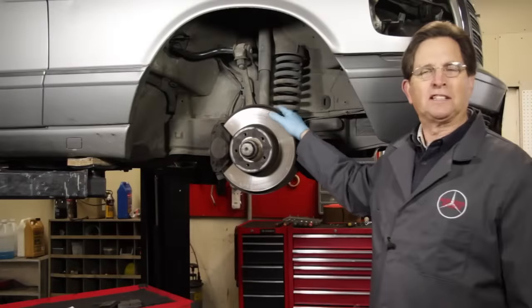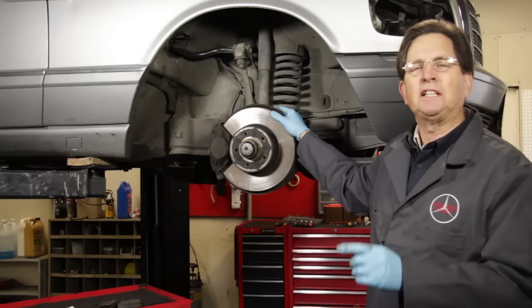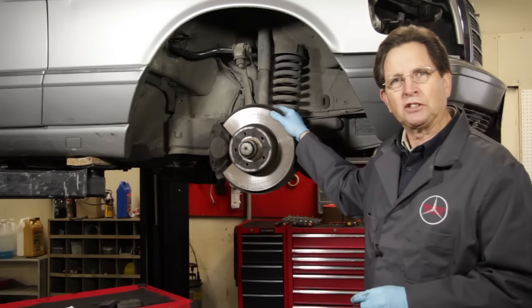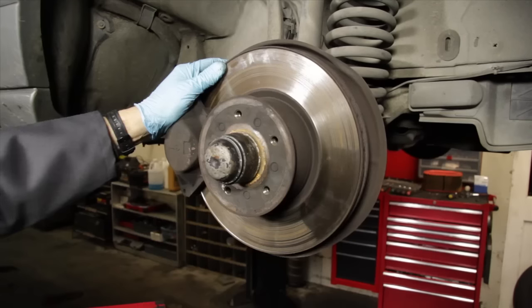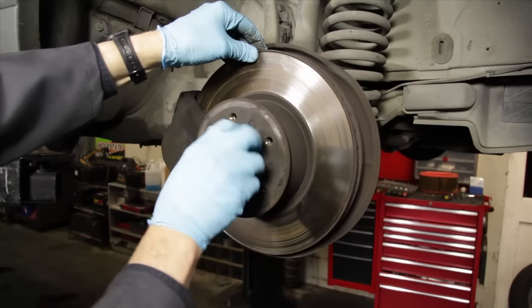Brakes are an important preventative maintenance item on these old Mercedes — in fact, any old car — and it's something that should be looked at on a regular basis. In this video, I'm going to go through some of the basic inspection procedures and what you should look for when you're checking out your brakes. I believe this should be done on a yearly basis.